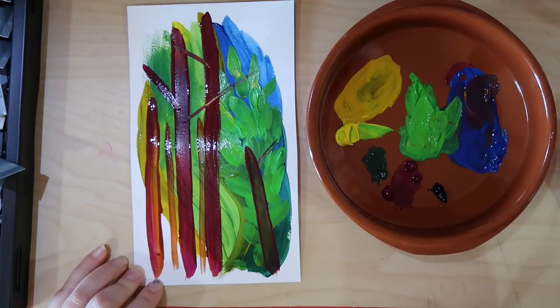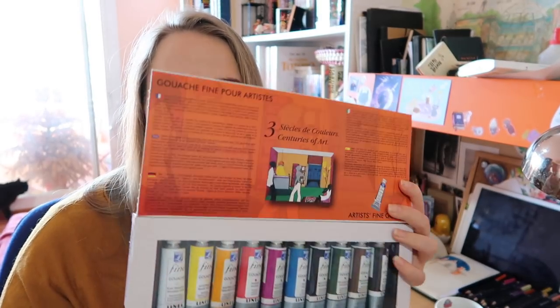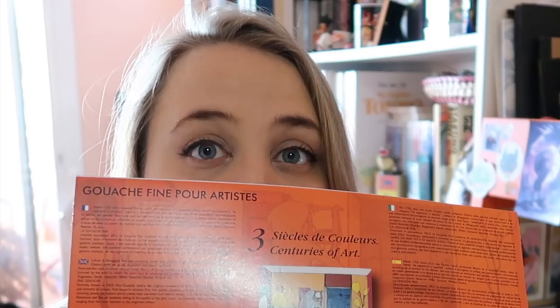I love watercolours, and when I was younger acrylic was the primary paint I used all the time, so having a little combination of both is really cool. I've always wanted to try gouache, so as a reward for reaching 1000 subscribers we got some — we got me some gouache. Let's take a little look at these little bad boys, shall we.